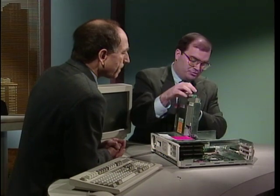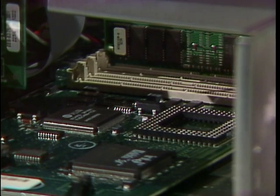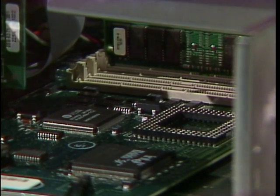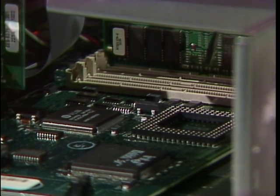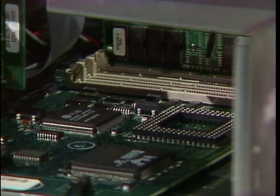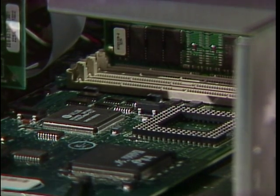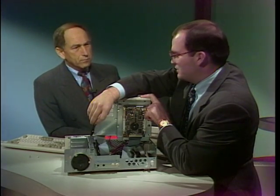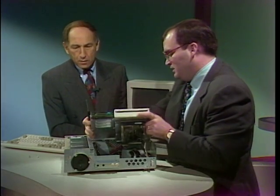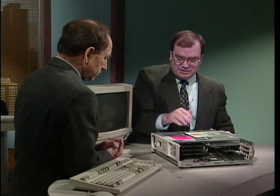Every computer will have RAM memory on the system. In this particular system we have slots where we can place up to four SIMs. Next to the memory on this system, you can see an empty socket where you can actually upgrade the microprocessor. In the front you'll be able to see a speaker — every computer system will have some sort of sound capabilities. And every computer system will have some sort of power supply to power all the different units.